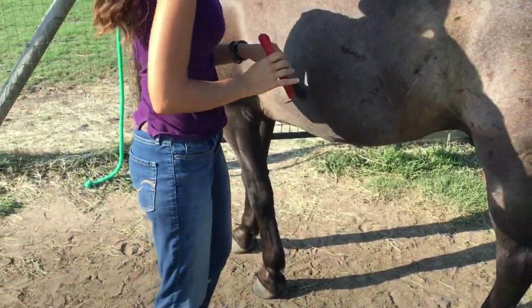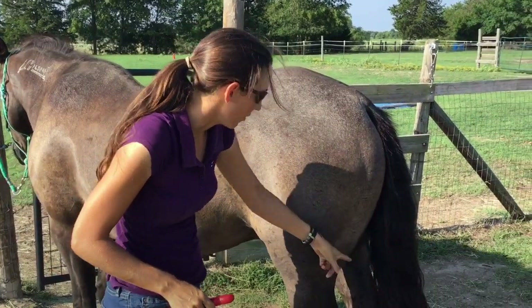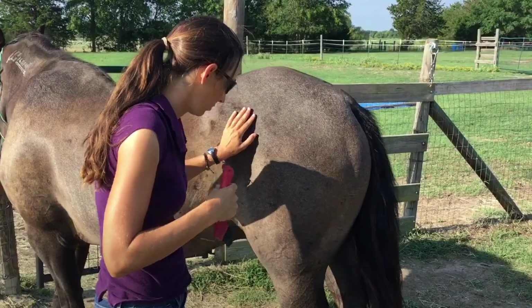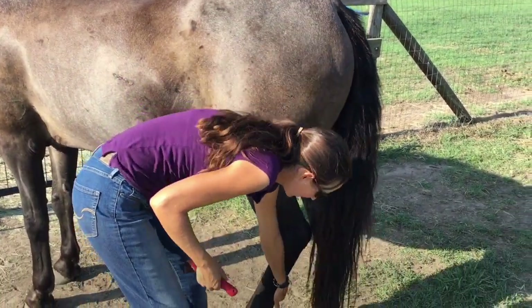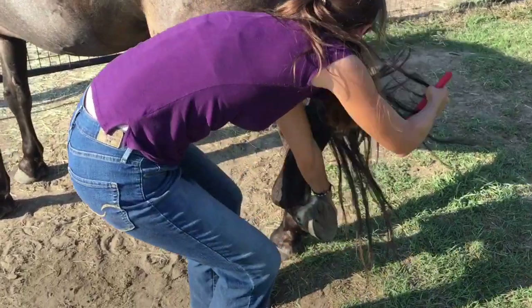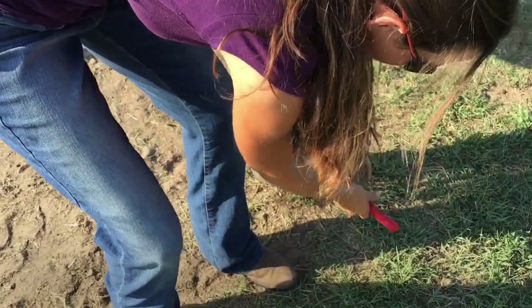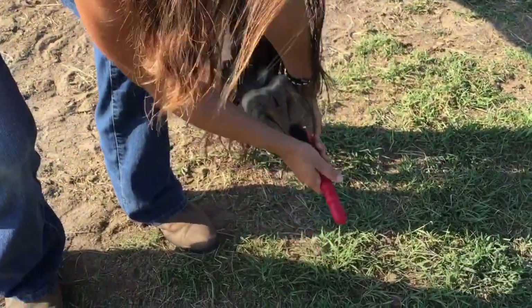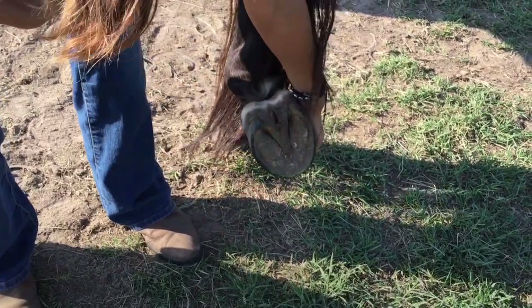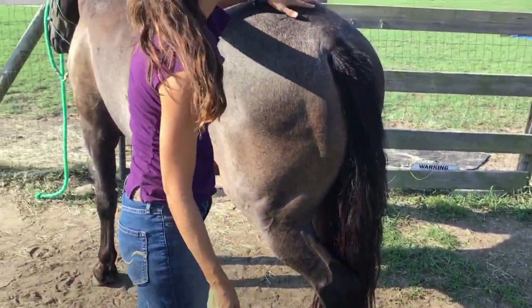Back feet are a little bit different, but it's still the same idea of shifting his weight off of this foot onto that foot and onto his front feet. Run my hand down and he gives it to me. I'm actually going to step out to the back with his foot. This one is actually pretty clean — you can see the bars on either side are clean and the frog is in the center. Then put it down gently.